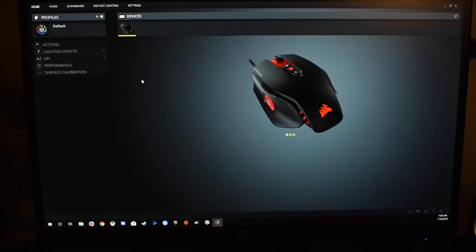So let's click on our M65 mouse right here. You get options from actions, lighting effect, DPI, performance, and surface calibration. It's going to show your current setup right there of your lightings.